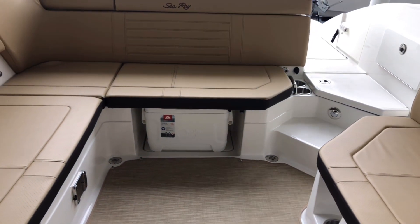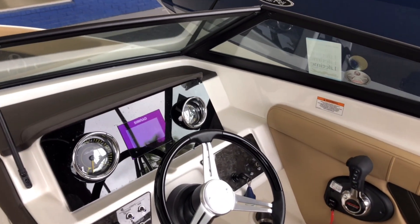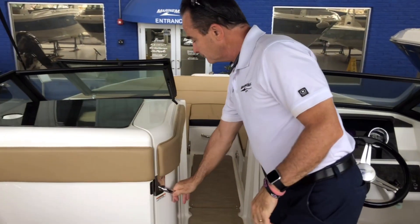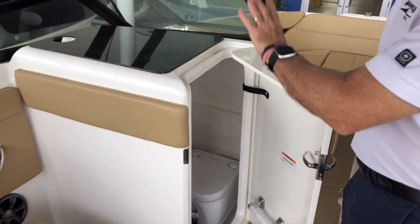Going up to the helm area, you have a built-in Simrad touchscreen — it's all you need, nice clean simple dash. Over on the other side, there's a head with pump-out. The boat also comes with full canvas.